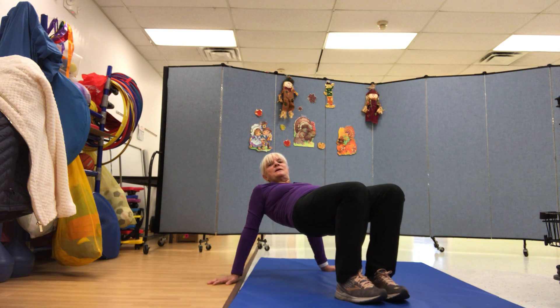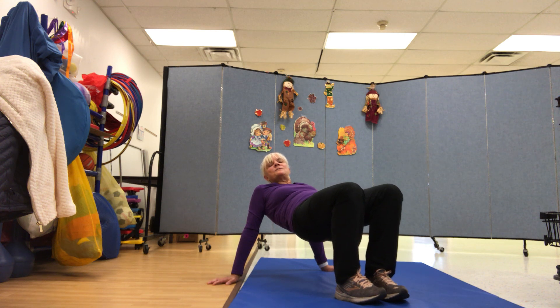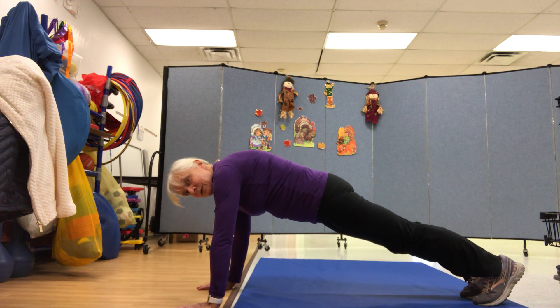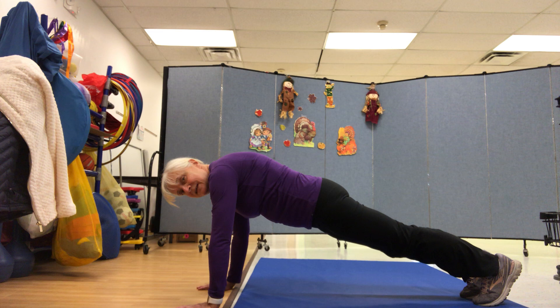Make a bridge. This is the way we make a bridge, make a bridge, make a bridge. This is the way we make a bridge at gym time. Now let's make a plank. This is the way we make a plank, make a plank, make a plank. This is the way we make the plank at gym time.